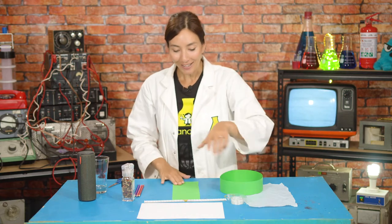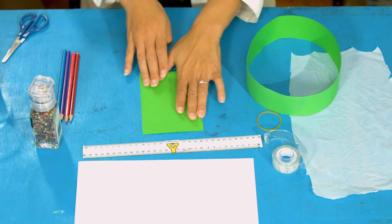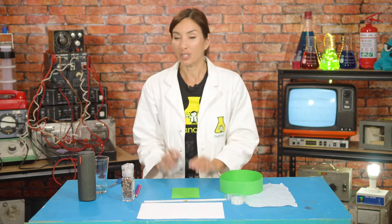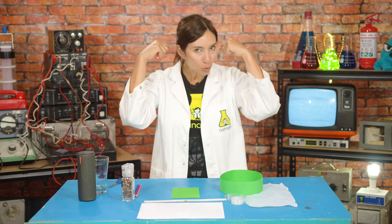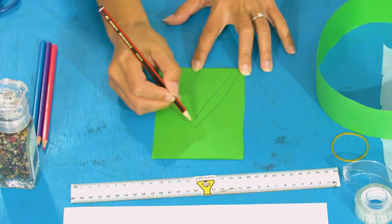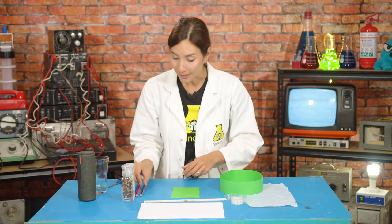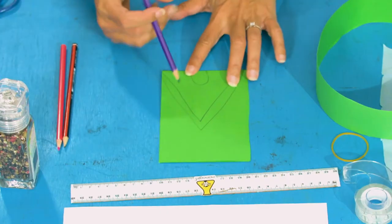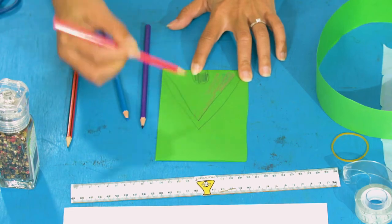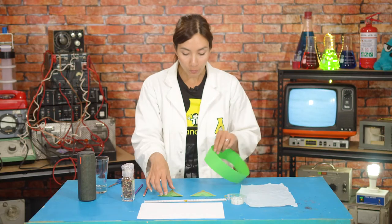Now we have to make our ears. Take the other sheet of paper that you had left over, fold it in half, and then you get to make your own design. I think I'm going to make pointy ears like a cat, but you might want to do big round ears like a mouse or droopy ears like an elephant. So I'm just going to make a triangle shape here, and then I'm going to have a little ear hole here like this, and I'm going to color those in. I think I'll do pink in the middle and maybe red or blue on the outside. Here we go, all colored in — you can see my little ears here.